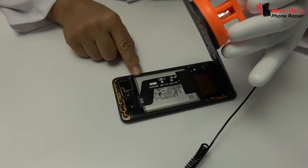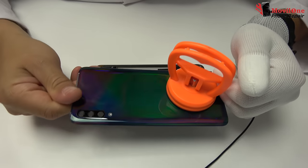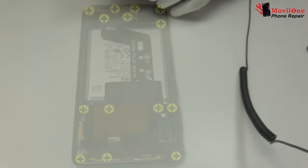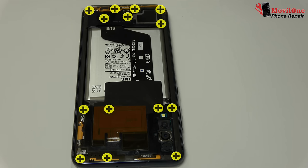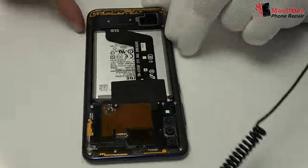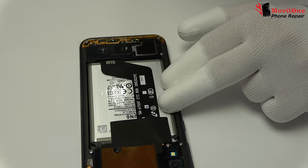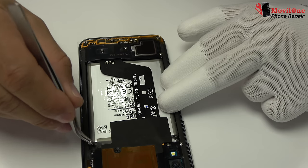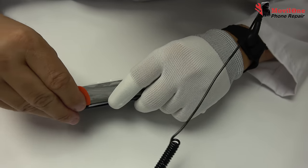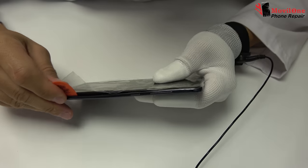We remove the back cover. We remove the screws. We extract the tray from the SIM card and microSD. We remove the rear housing using the guitar pick.